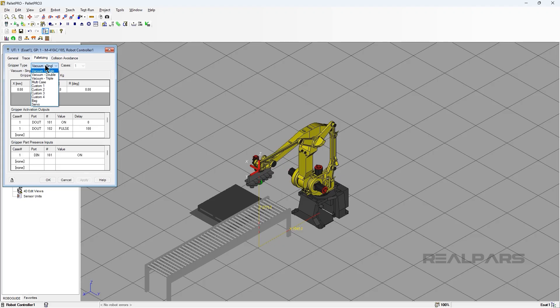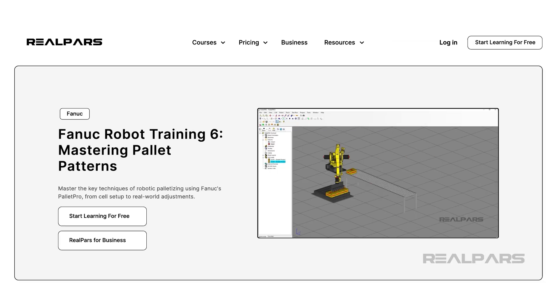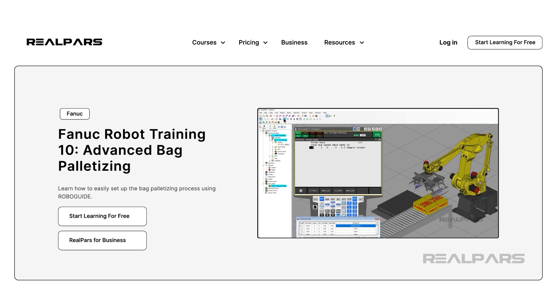If you want to learn about the use cases of other gripper types and how to configure them correctly, check out our courses: FANUC Robot Training 6, Mastering Pallet Patterns, where we use a vacuum gripper, and FANUC Robot Training 10, Advanced Bag Palletizing, where we use a bag gripper. You can find the links to these courses in the description of this video.